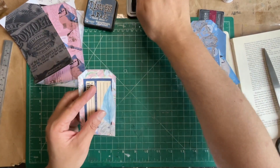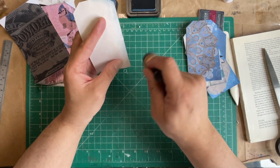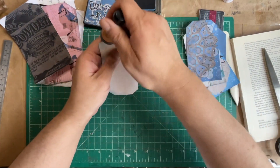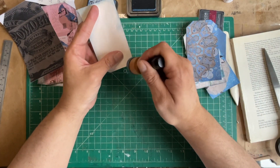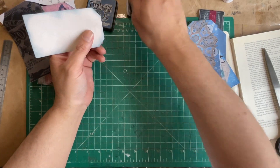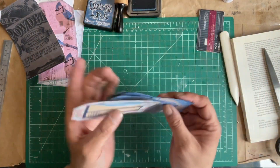I once purchased a $600 pair of jeans and they were the best fitting things I've ever owned. My job at the time afforded me to be able to do that. I still have them — I don't fit in them — but I still have them because I don't want to throw them away. That was a big investment, and who knows, maybe one day I'll fit back into them.